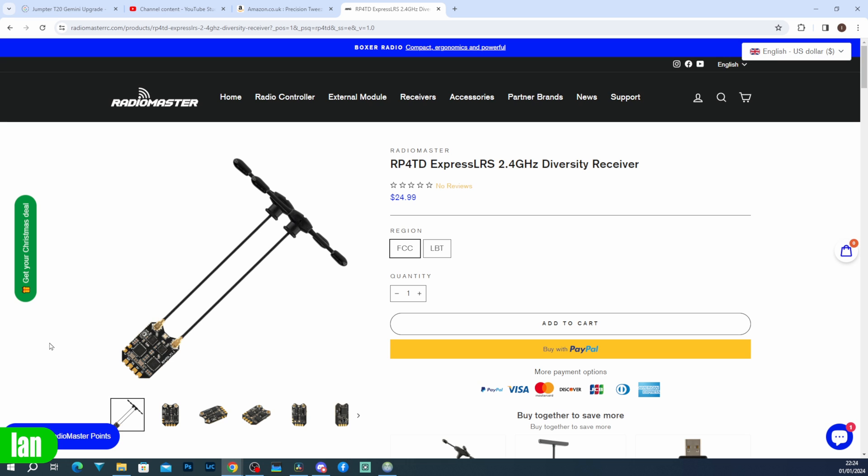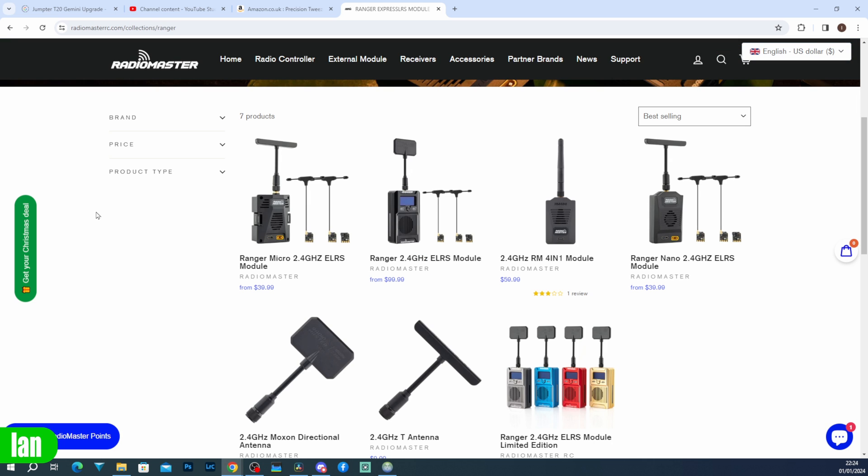If you're interested in getting one of these new receivers, it is available for $24.99. You can select the region, however that is simply the software that is pre-installed — you can install whatever software on your ExpressLRS receiver you want to, and there are no hardware differences between FCC or LBT. All of the Radiomaster transmitter modules are also available, and there will be a link to these in the description.